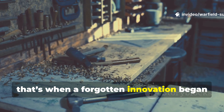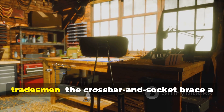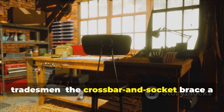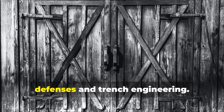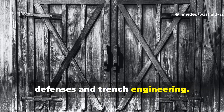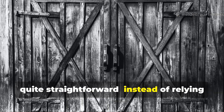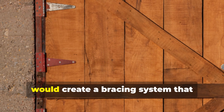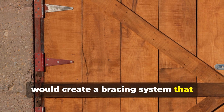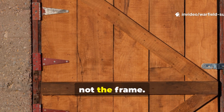That's when a forgotten innovation began to circulate through carpenters and tradesmen: the crossbar and socket brace, a reinforcement method adapted from barn defences and trench engineering. The idea was quite straightforward. Instead of relying solely on hinges and locks, homeowners would create a bracing system that transferred impact force into the wall studs, not the frame.